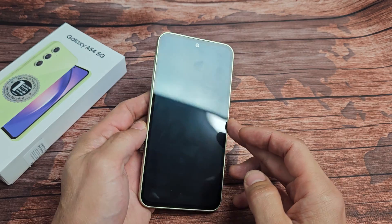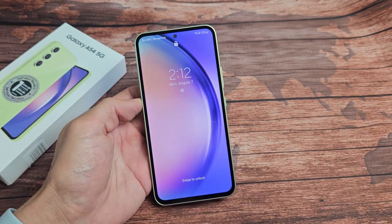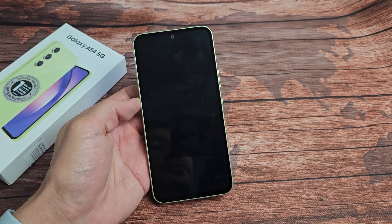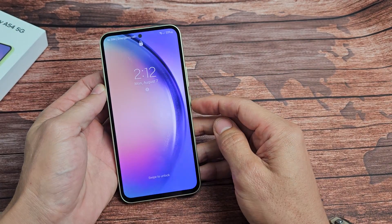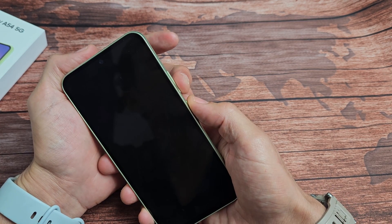This phone is actually fixed, but let's pretend I'm stuck in a boot loop. It keeps turning off, starts up, shows the Samsung logo, and then after a little while it just keeps restarting over and over. So the first thing is, if you have a case on here, go ahead and take the case off.